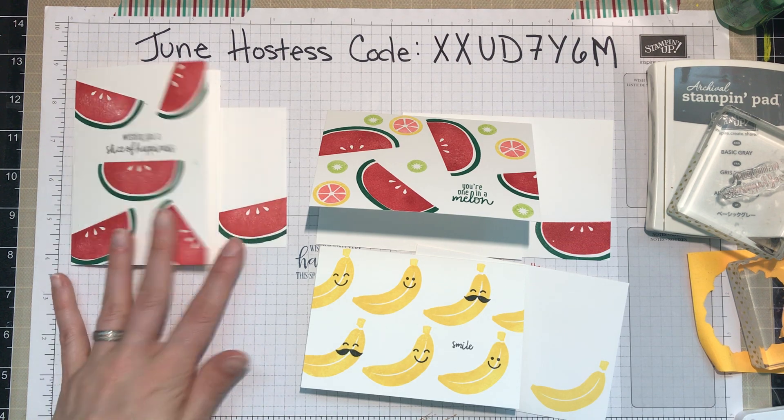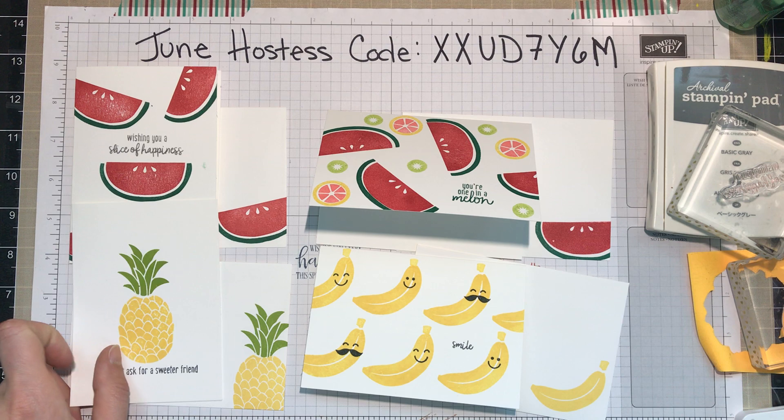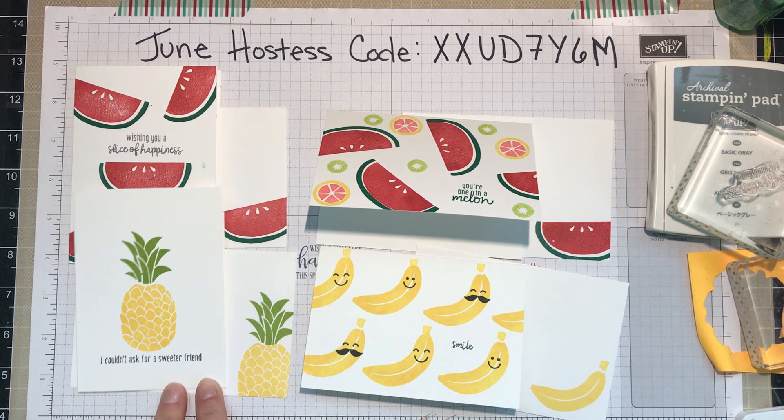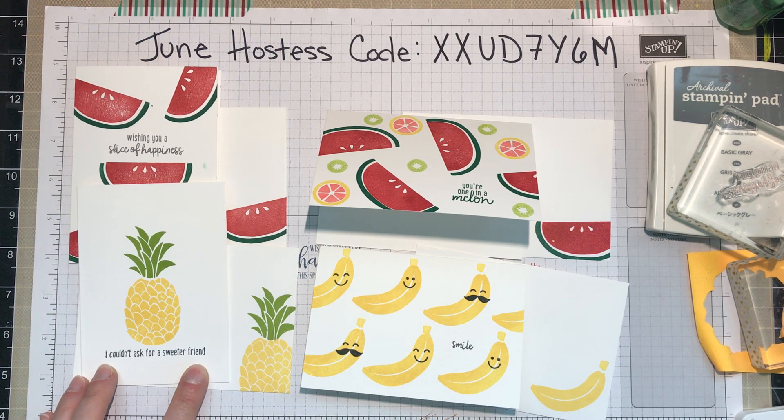And finally I kept it really simple for the last one with the pineapple — just a single pineapple with the sentiment below: 'I couldn't ask for a sweeter friend.' Nice and simple, but it gets the point across.